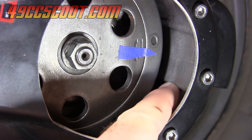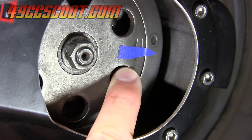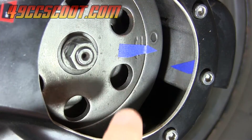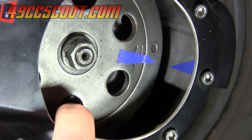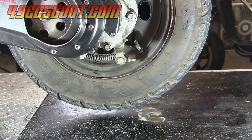You could actually use the bottom edge of the CVT cover and line the clutch bell up with that each time, but I'll go ahead and put a marker on there. The marker didn't quite line up exactly where I stuck it, so I'm just going to rotate the clutch bell until they point at each other. Now I've got a mark on my clutch bell and a reference point for it.